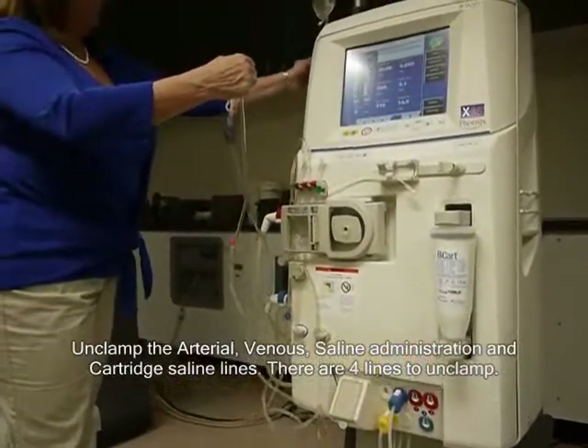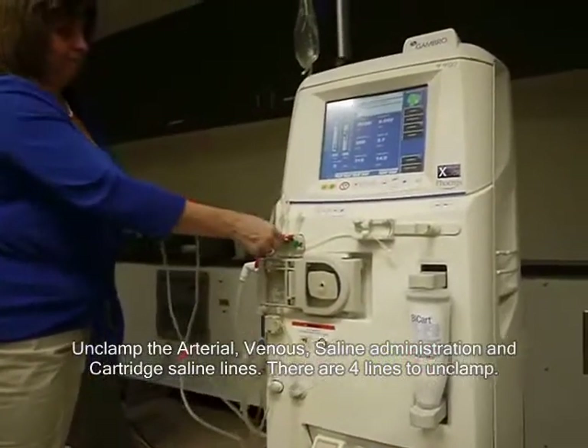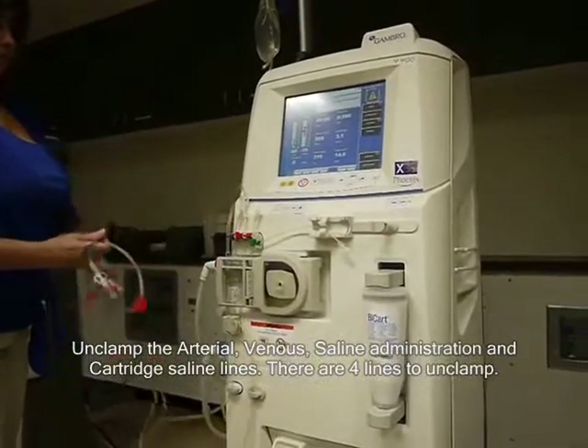Unclamp the arterial, venous, saline administration, and cartridge saline lines. There are four lines to unclamp.